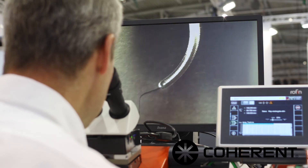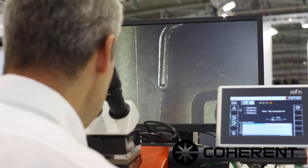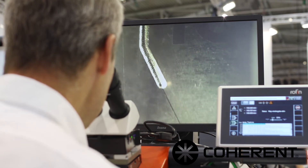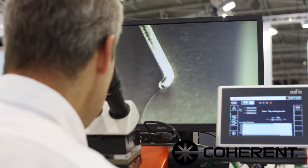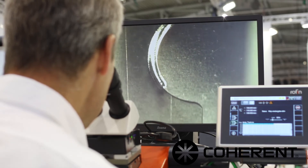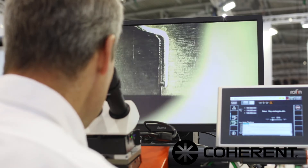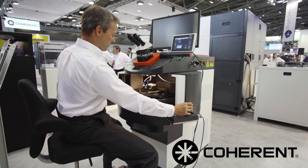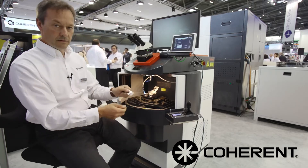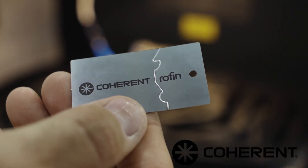With this method it's easy to follow a complicated contour which we have taught in previously. We get high accuracy of the system following the path. Here we have a precisely welded piece produced with the semi-automated mode — very easy to set up.